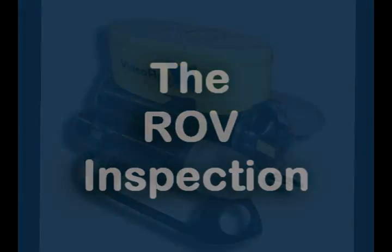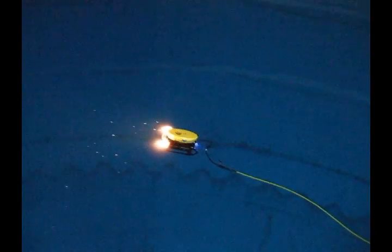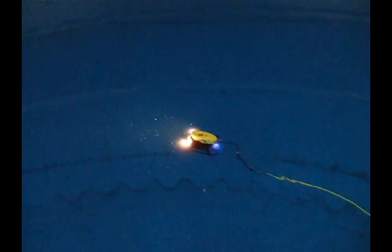With the VideoRay Scout, ENTEC is using the latest technology to conduct your maintenance and warranty inspections. Because no tank draining is required for the inspection to take place, it will save you time and money.